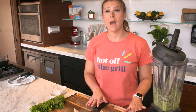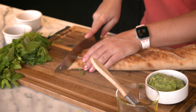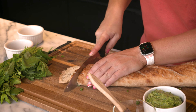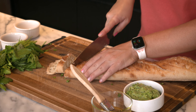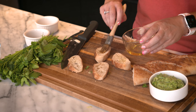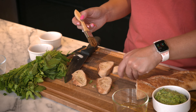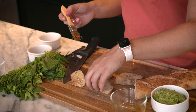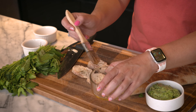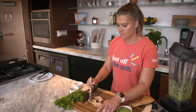Now we have to make our crostini. I have a baguette here — this is a great use if you bought a baguette and maybe only used half of it for sandwiches. If it's going a little bit stale, that is okay because we are going to grill it up and bring it back to life. This is a great way to reduce food waste. I'm going to take some olive oil and brush both sides. You can flavor this as well — you can take a garlic clove and rub it on either side, or add a little salt and pepper to season the bread. Totally up to you.